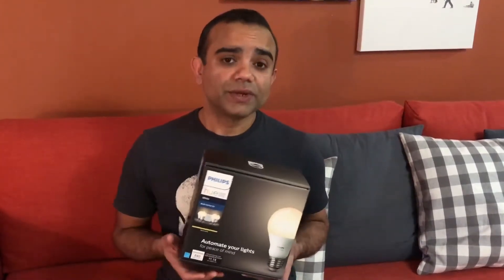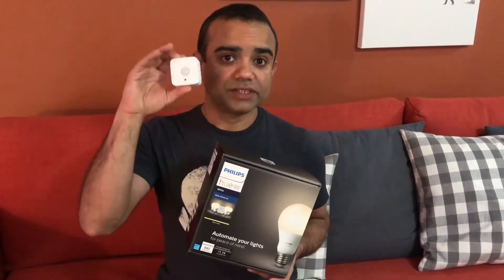Now in case you don't have any of these smart assistants, you can still use these bulbs and control them with a device like this one.